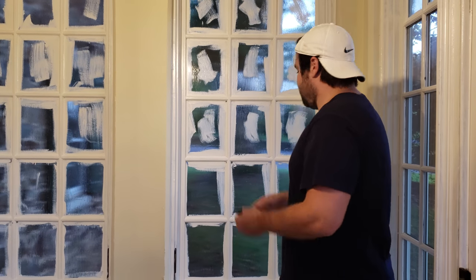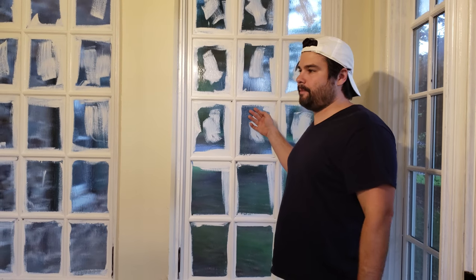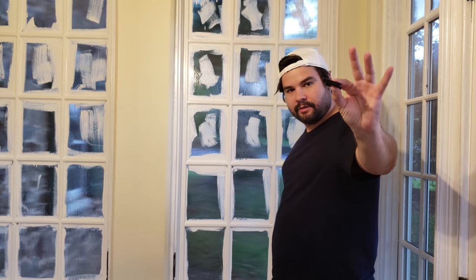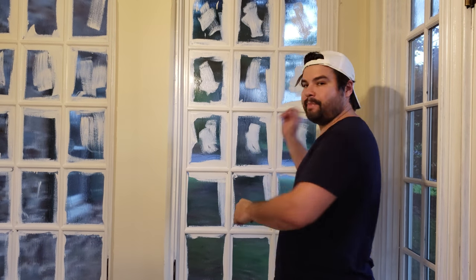You have to do two coats, half hour apart, and let it dry for a couple of hours after that. Once it's done, you just take your razor blade, go around the edge, and then peel.